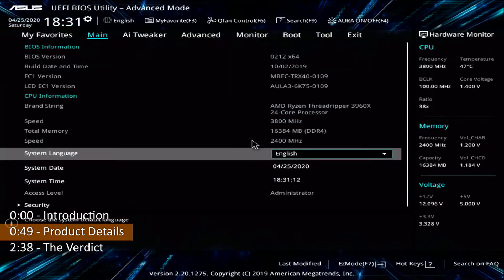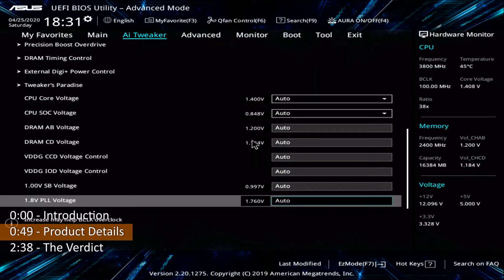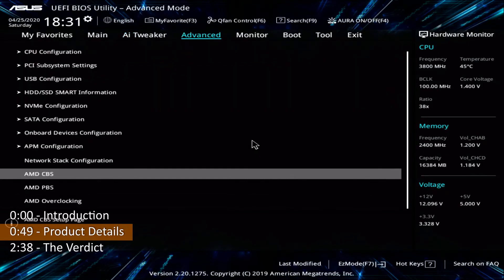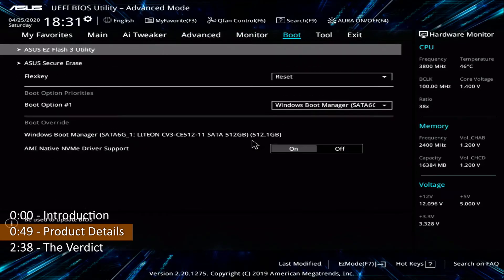As you can see so far, the board covers every base very well. Even the UEFI interface is no slouch — advanced users will be able to tune the system to their liking.